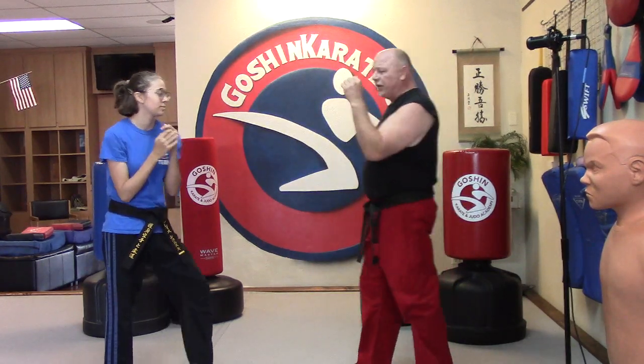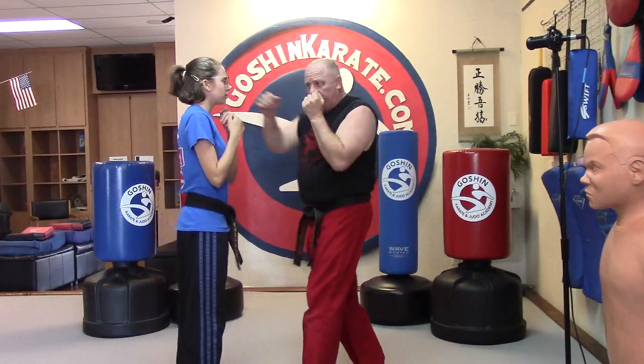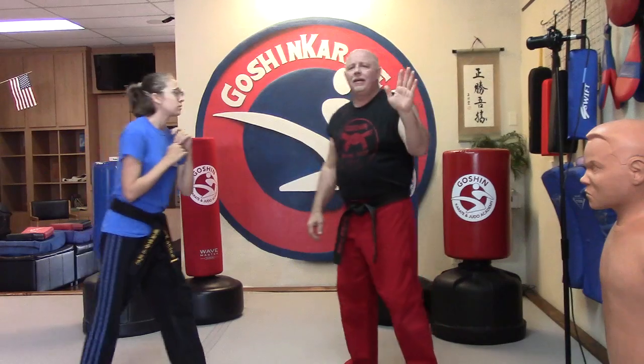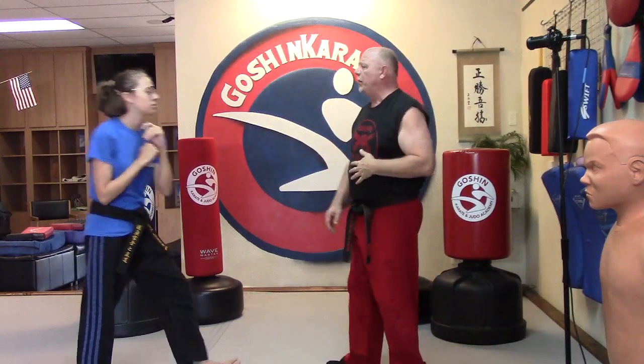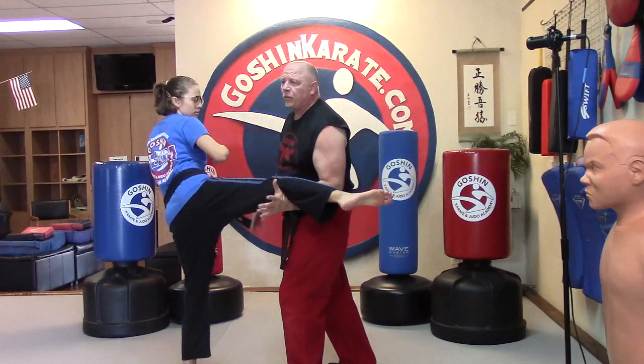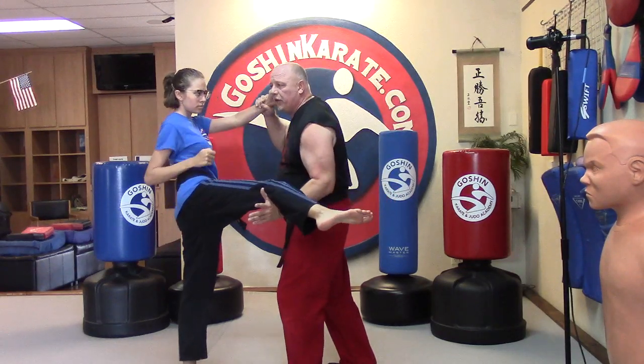I block punches up here and I block kicks here. So Grace, don't hurt yourself — I've got a big bony knee. She throws that roundhouse kick, boom, I block here, then I can still attack. When I was a yellow belt, I used to grab the legs, but then my hands were down and I normally got punched in the head.